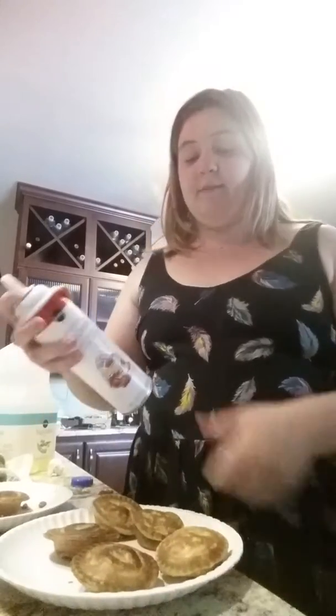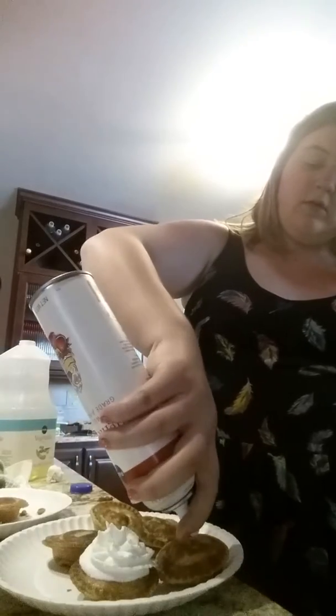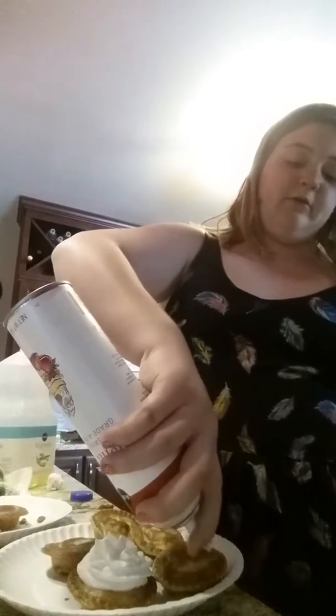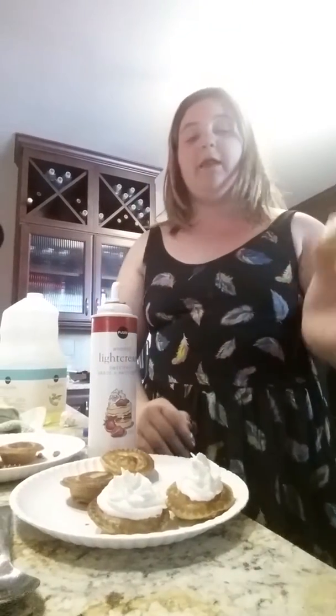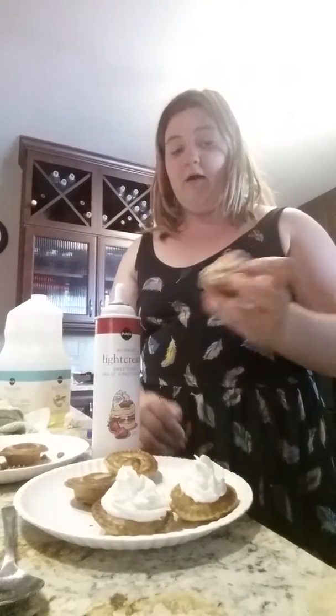I'm going to start with this cupcake right here. I'm going to back it up so you can see. Just gonna go around kind of like that — I'm like the most horrible froster in the world. And hey, if you don't like how you do it, you can just go like this — voila — start over.